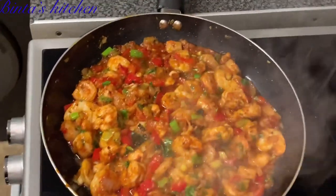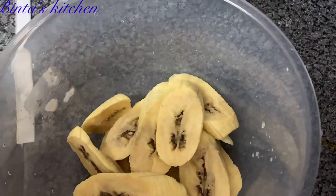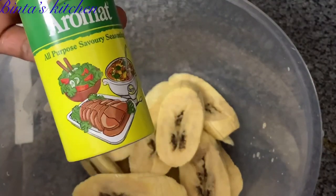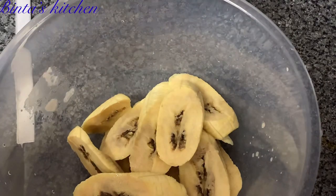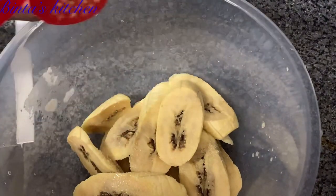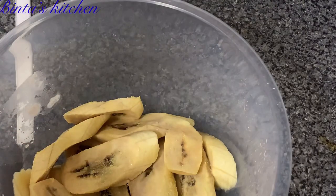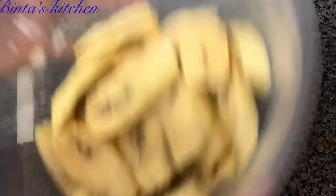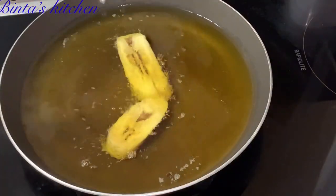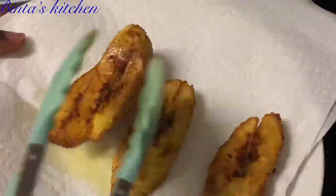I went ahead and peeled two plantains — I wanted to add some plantain to my dish. I add a little bit of aromats to the plantain just to give it some taste, mix it so all the plantain gets seasoned. Aromats is basically a salt seasoning, and I always like to add it when frying plantain. Now I'm frying the plantain quickly and taking it out to set it aside.